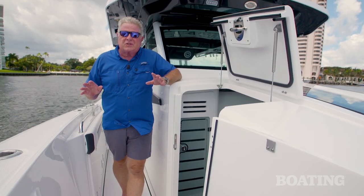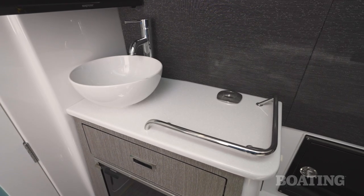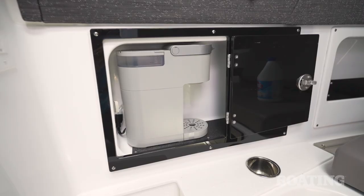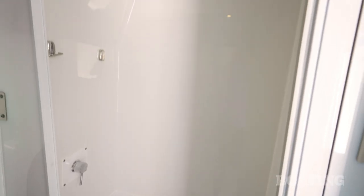Nowhere on board does the luxury and style show like it does here in the cabin. Down below you have beautiful gray tones, a china basin, a gray leather berth that folds into a couch, storage for a coffee maker, a flat panel TV and a sound bar. Forward in the cabin you've got a large head complete with a shower.